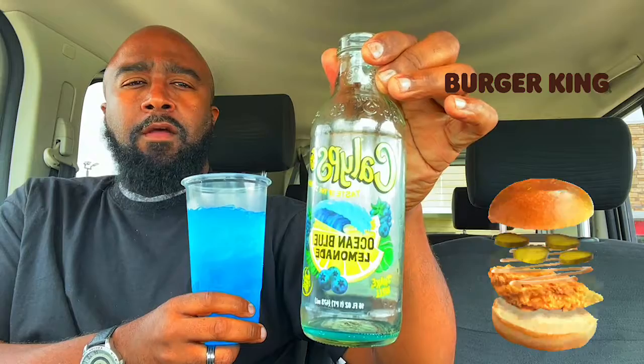It is that Calypso Ocean Blue Lemonade. This your boy Daryl, man. If you like this review, hit that like, share, and subscribe. Holla at your boy. I'll be back with another video for you guys. Peace.